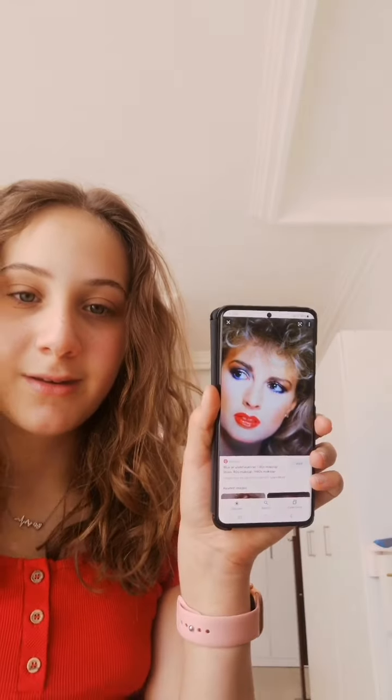Hey guys, welcome back to my YouTube channel. Happy days! For today's video, I'll be recreating this 80s makeup look. So yeah, let's get started.